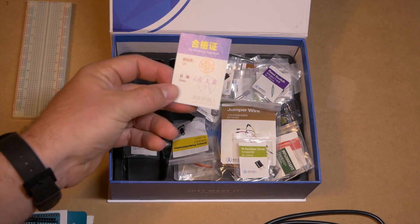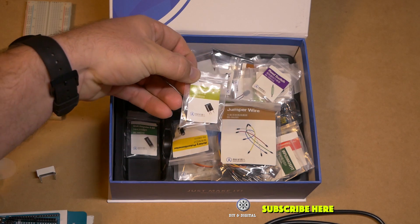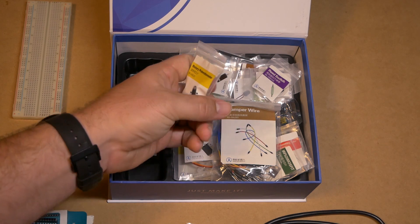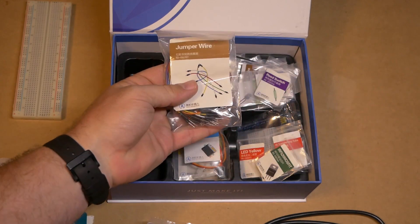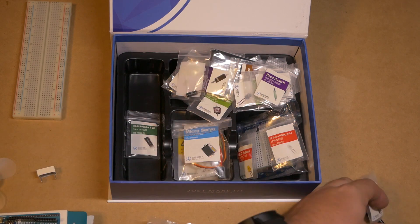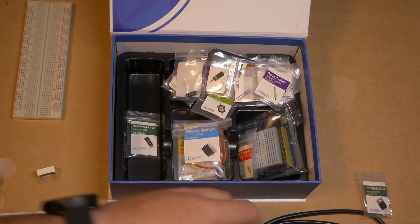We've got the QC — quality control — it passed. First up we've got an infrared receiver diode. We've got a rotary potentiometer — that's a little knob that you can turn to adjust values. We've got a big thing of jumper wire, so that can get you started with prototyping right off the bat. We have a little MOSFET, an IRF 520 MOSFET. And we have an infrared transmitting tube — you could pair that up with the receiving diode and do some interesting programming.